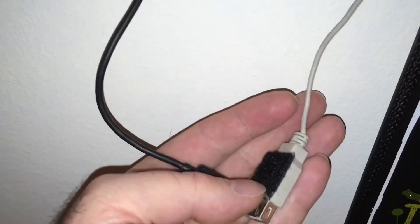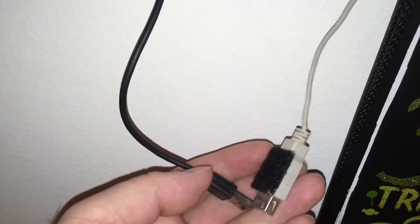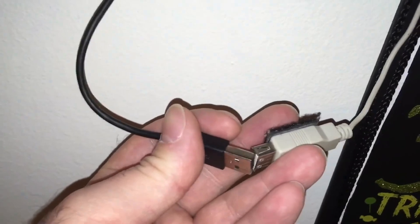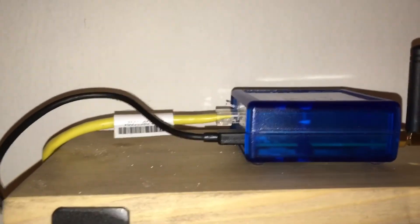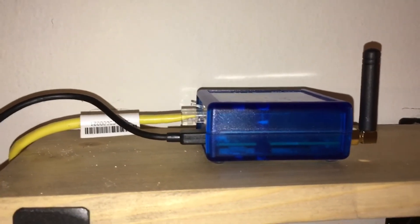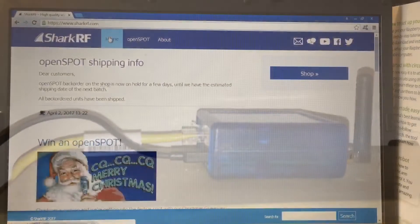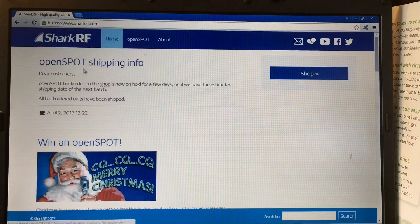Once I plug it back in it configures right where I left off, so I've never had any issues. Here's my power switch - plug it in, unplug it, and it's all up and going. This is the way I have it set up in my apartment. Now I'm going to show you the configurations and get inside the device. In order to access the Shark RF OpenSpot, it uses a kind of built-in web browser interface inside the SharkRF.